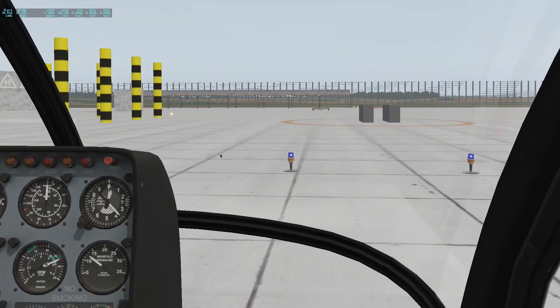You might be wondering, why don't I just use my hat switch? The problem with the hat switch is it tilts the view. So if I tilt my head down so that I can see these bottom two gauges, now I'm looking down at an angle, and that's going to kind of mess me up for further flight.